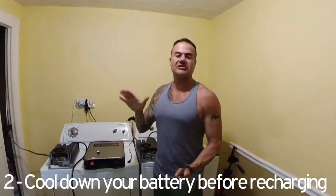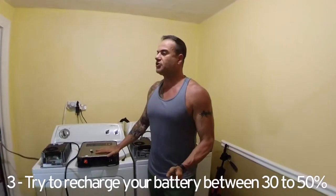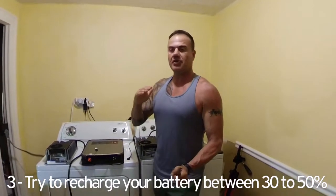Number two: make sure your battery cools down a little bit before you recharge again. You do not want to recharge your battery right away. I understand if you're going for a double session, that's fine, but avoid it as much as you can. Number three: once you recharge your battery, only recharge it to between 30 to 50 percent max. You do not want to top off your battery right away. That 30 to 50 percent range corresponds to the second blinking light, and takes about 40 to 45 minutes of recharging.